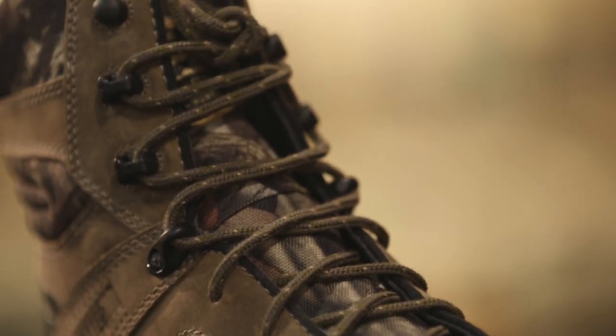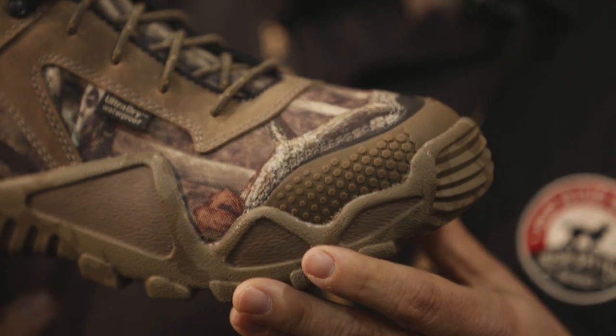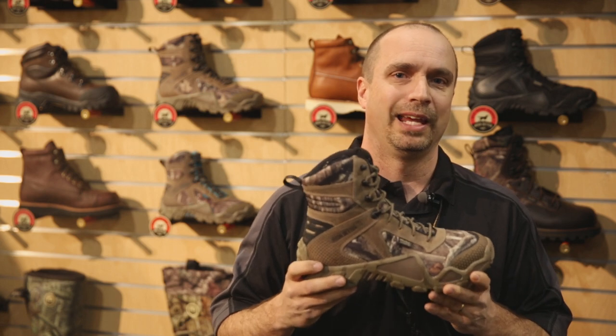The boot also has a speed lacing system, TPU toe and heel pieces for abrasion resistance, and memory foam through the shaft of the boot which gives you great ankle comfort.